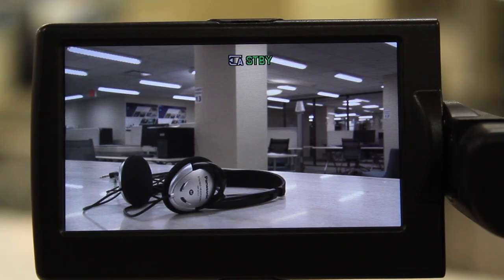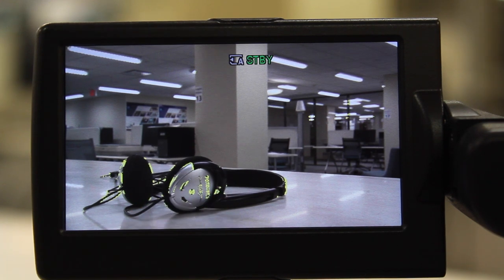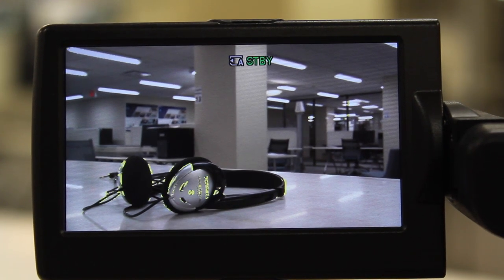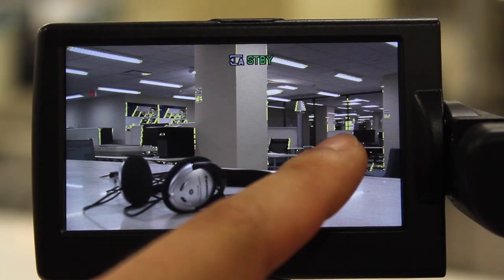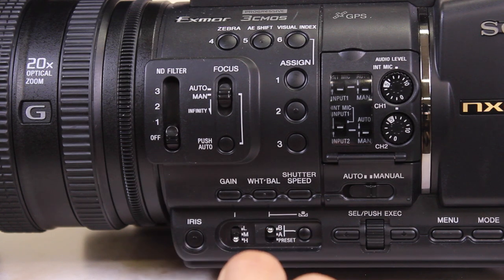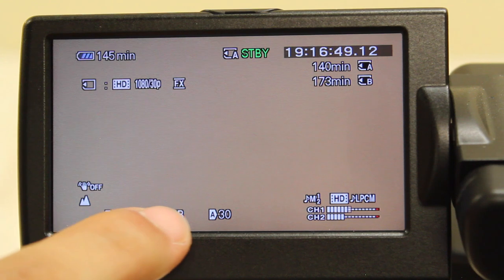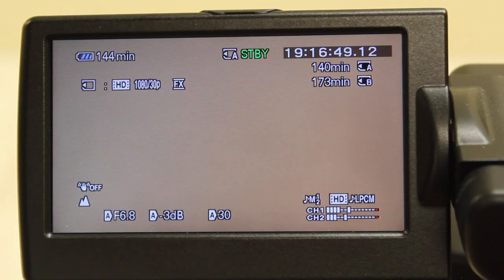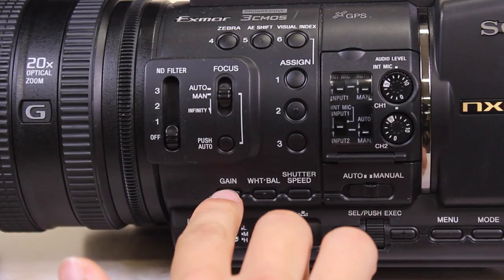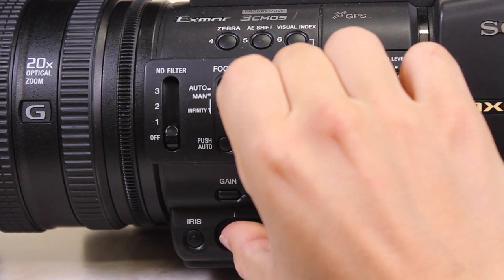Pressing Assign Button 1, thanks to the preset we set earlier, will turn on Peaking. This produces a slight yellow outline along some of the edges of items in your frame that are stationary and in focus. Use it as a guide to help you focus. Pressing Iris will toggle whether your aperture is controlled manually or automatically. Anytime you see an A next to a setting, it means it is in automatic mode. Press Iris until the A is removed from your f-stop reading for manual control. Press Gain until the A is removed from the dB reading on the display and then switch the lever to L.